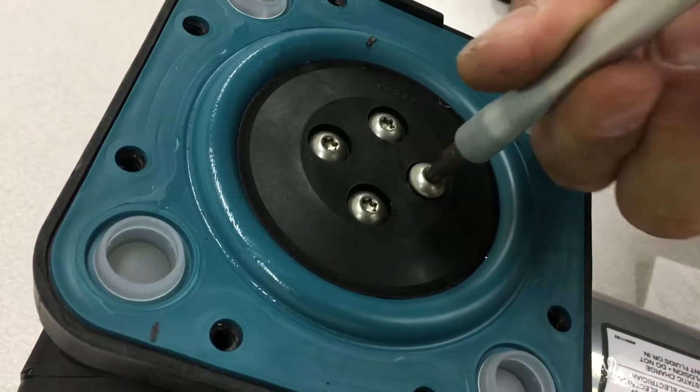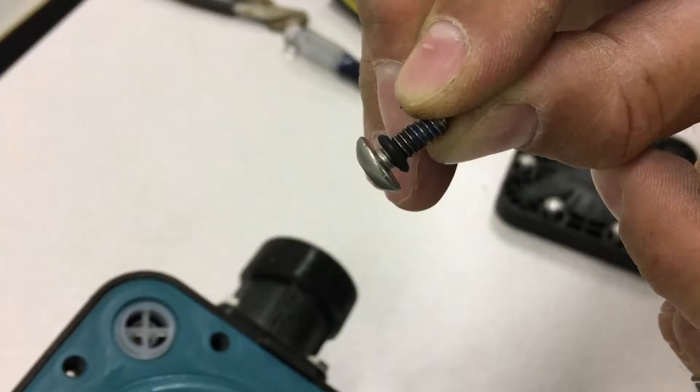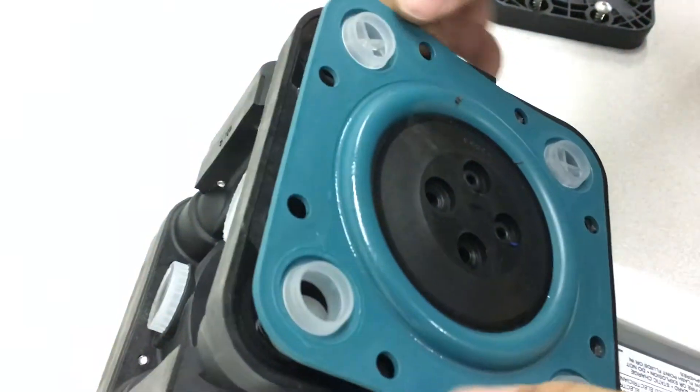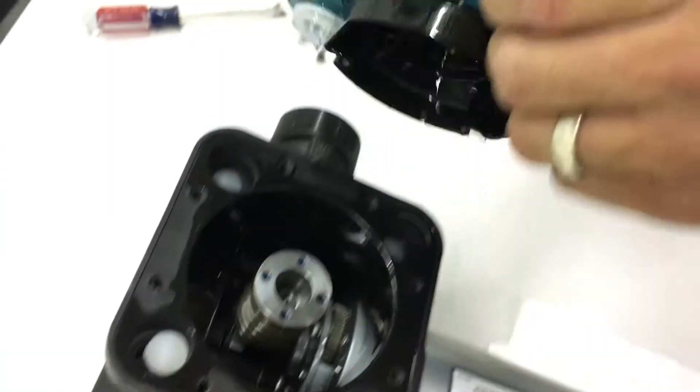Then take out the screws that hold the diaphragm assembly to the pump and check to see if the small o-rings on the screws are not damaged. Take off the diaphragm assembly to expose the yoke assembly and the check balls.